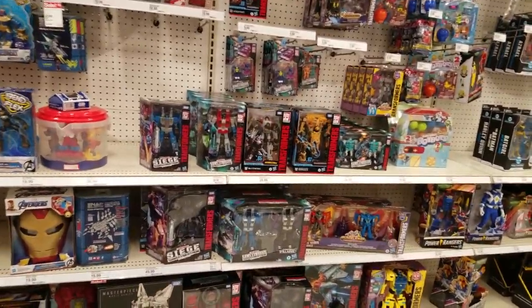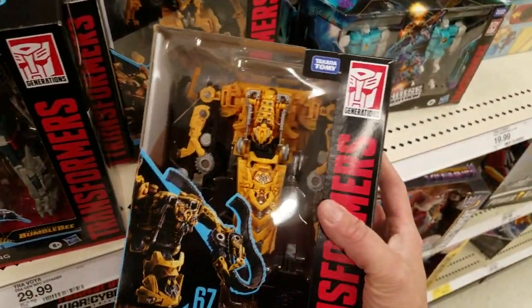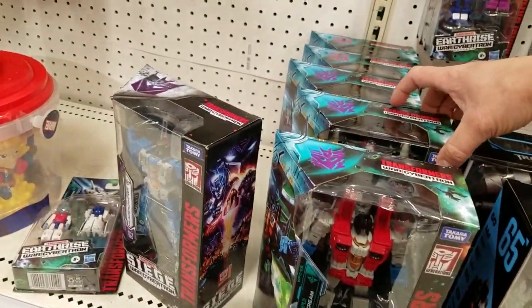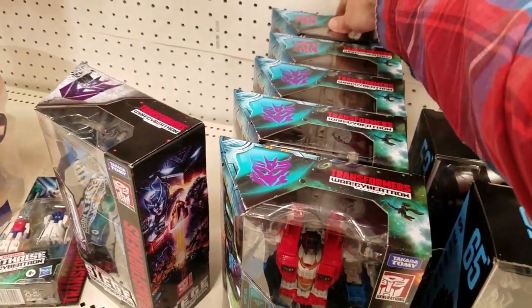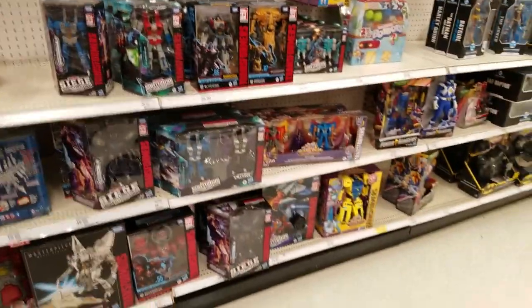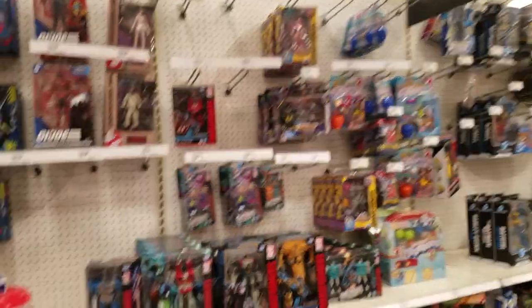I mean yeah, we had the clones and the two-pack, but just so much new stuff. This guy was my last Studio Series Bumblebee verse figure. It's just the prices of all of this, of every Transformer series — it's just too high. So I just had to budget more.